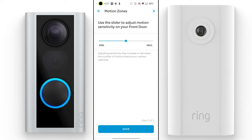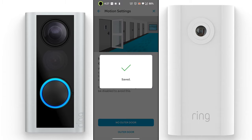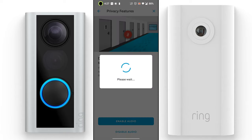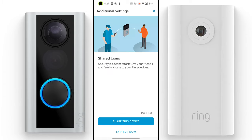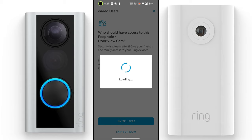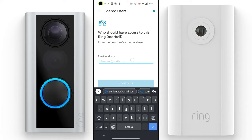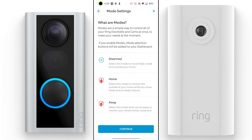Play around with the other options to find what suits you — for example, motion zone sensitivity, privacy features to block a neighbor's door, and the option to disable audio streaming and recording. You can also add shared users by adding family members' email addresses so they can access the camera too. Mode settings let you control your home with disarmed, home, and away modes.